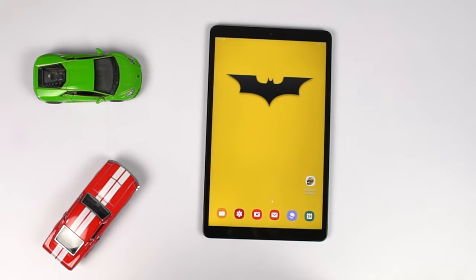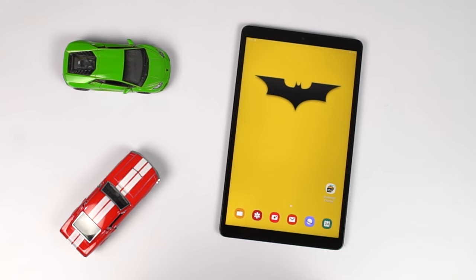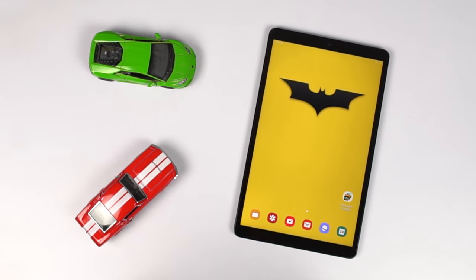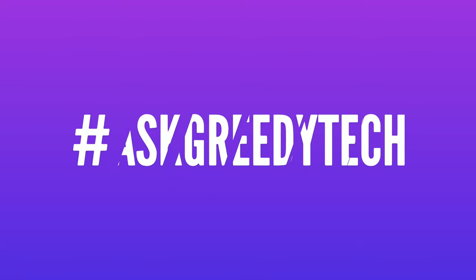That was the gaming review, battery drain test, and heat test of the Samsung Galaxy Tab A. If you are planning to buy this tablet, use the link in the description — it always helps the channel. If you have any questions or want us to make a specific video, tweet out to us with the hashtag AskGradyTech on Twitter and we'll try to make it as soon as possible. I'm Nikhil from GradyTech, signing off — have a nice day.